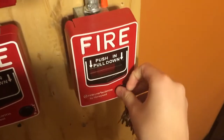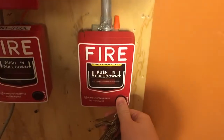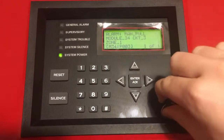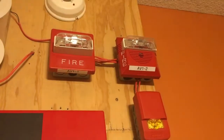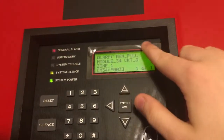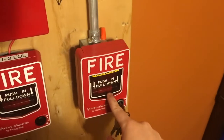Alright, here we go. Push in, pull down. Audible silence like usual. You can see we have one alarm: manual pull, module 34, circuit 3. And that tells us it's this pull station right here.